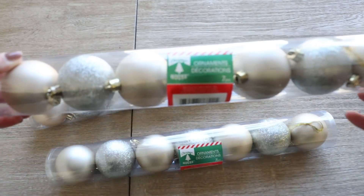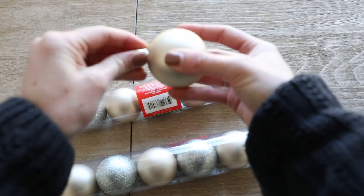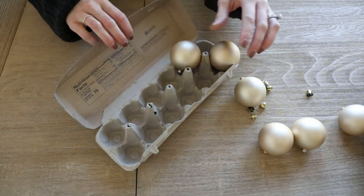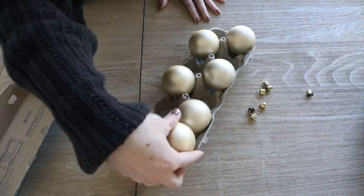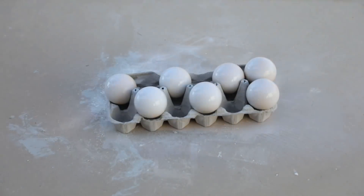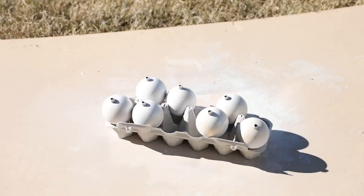I started with these ornaments that I got from the dollar store. I won't be using the glitter ones for this project because I need a smooth surface to start, but I'm thinking I'll save those for another DIY. I popped off the little tops of all the ornaments and put them in a leftover egg carton to hold them in place as I spray paint them. Then I went in with this chalked spray paint that I had laying around — you could honestly use any white spray paint. I sprayed them a nice coat of white and once the tops had finished drying I flipped them all over and continued to spray the other side.